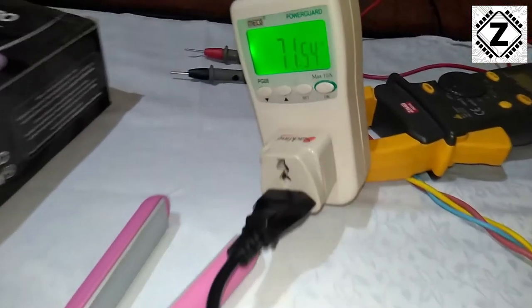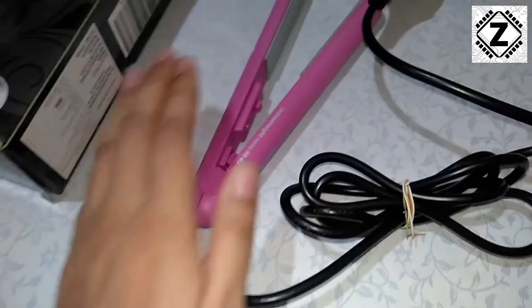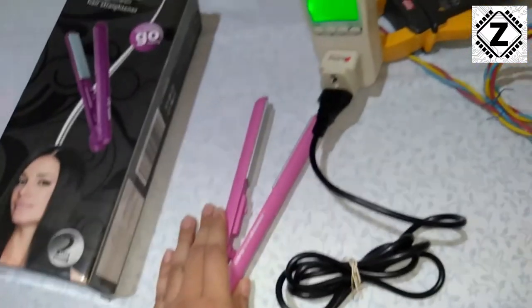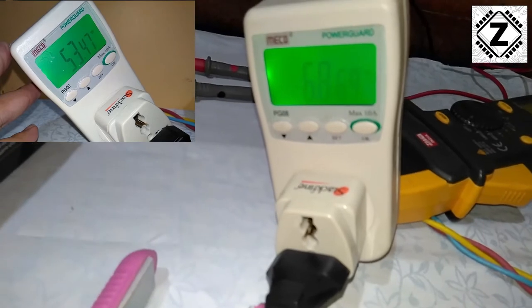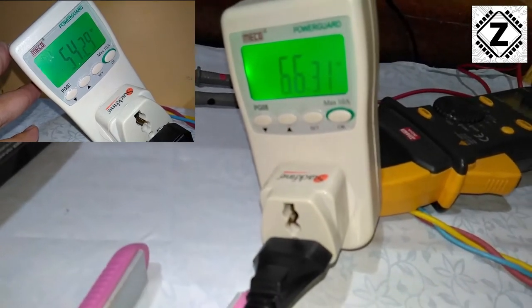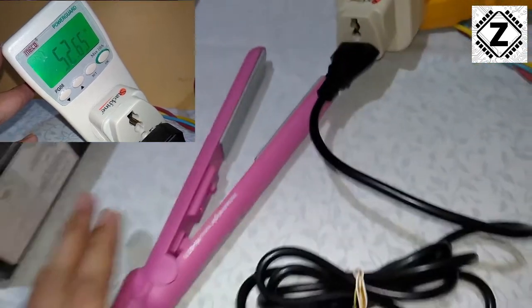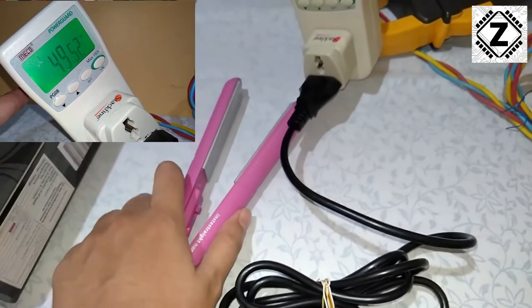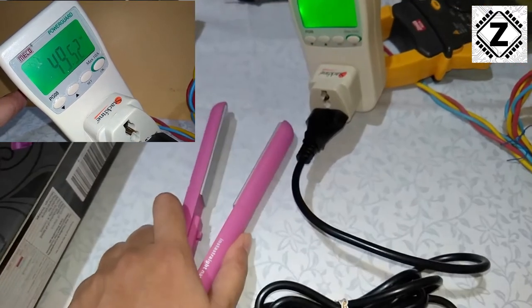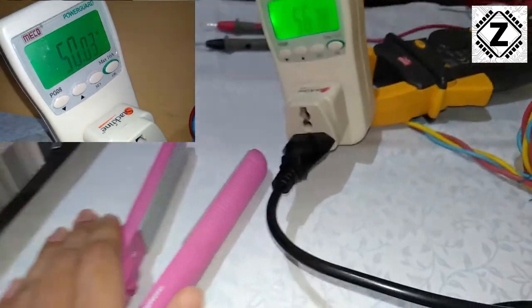Over the course of about half an hour — which my wife was using this product — it came down to hovering around 45 to 50 watts. So on average, about 50 watts. But the inrush current is quite high, so if you want to run this on solar or any kind of inverter, you need a pretty strong device with a surge rating of at least 500 watts, which I'd recommend.